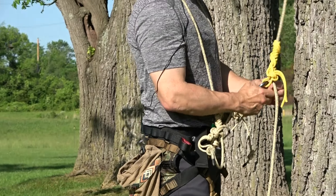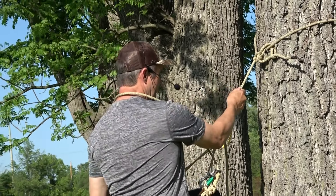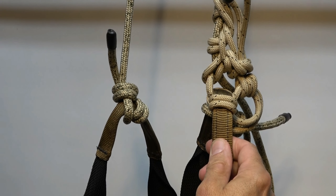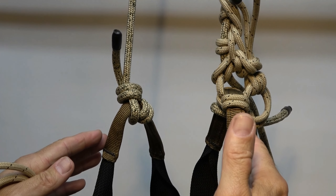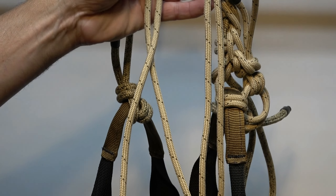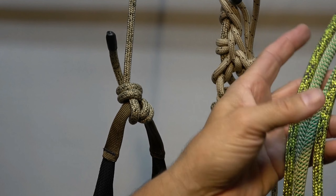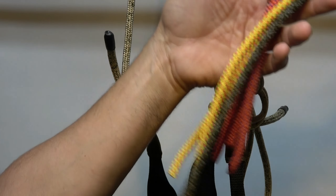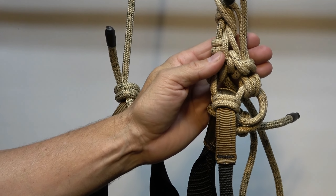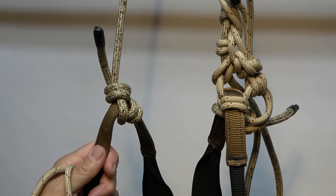I'm going to take it off so we can show you how to build one. I've got my saddle strung up here — this is my right bridge loop, this is my left bridge loop, as you would look down into your lap at your saddle. I'll be using eight feet of six millimeter sterling TRC. I've tied this with other cordages too — quality eight millimeter and seven millimeter cords — but I prefer the TRC because it's lean, strong, and happens to be the same material as my Longhorn Agile bridge already on my saddle.